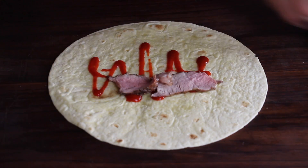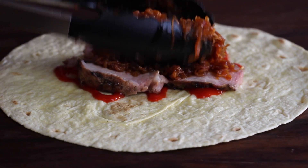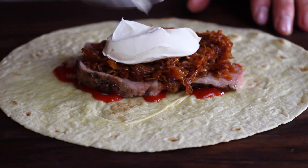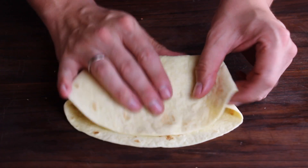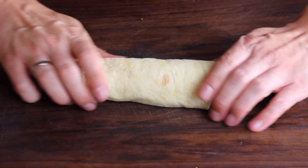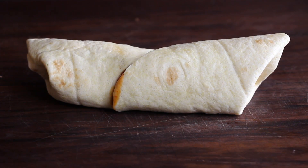Now we're going to build the wraps, starting with Sriracha — one of my favorite hot sauces, a little bit hot with a lot of garlic, which is great for this dish. Then four slices of Pluma, some of that barbecue kraut, and now we add some crème fraîche. I'm also adding some Jack and Smoke seasoning, which basically consists of smoked salt and whiskey pepper. Then we roll the wrap, cut it, and see how it looks inside — and if you ask me, this already looks very, very delicious.